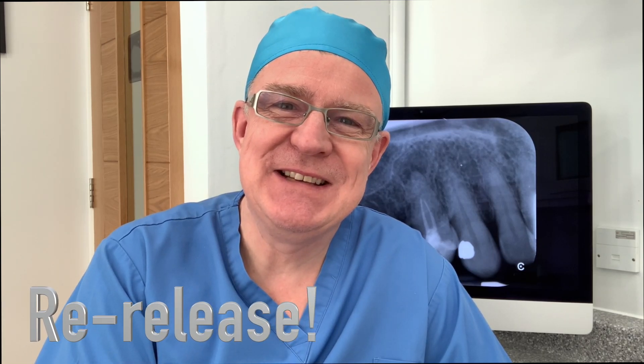Hello, John Rhodes here and welcome back. A big hello to all my subscribers and for those of you that haven't subscribed yet or perhaps have only just found the channel, why not hit the little subscribe button now? Many of you have been contacting me about cases that you'd like me to present and one common case is the simple re-treat.